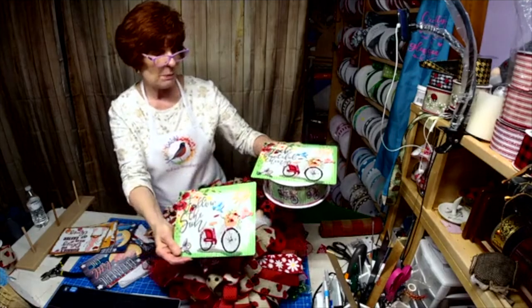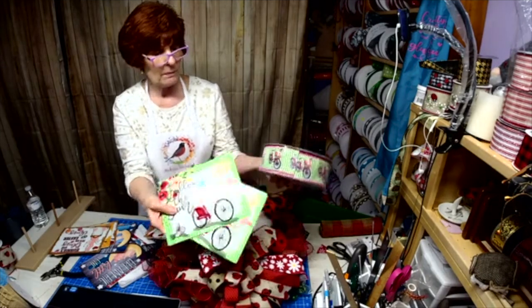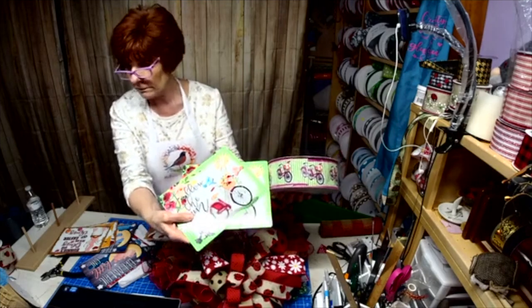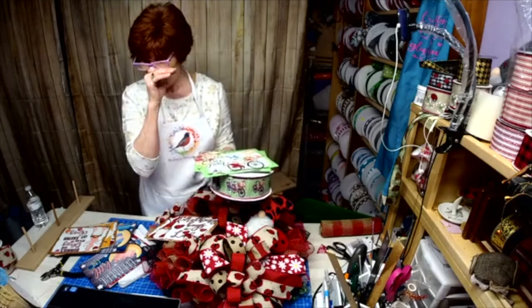This one says 'Seek Beautiful Things' and this one says 'Follow the Sun.' They can come with the ribbon — if you like this and you want some of that, I can add it. I can do that; you just tell me what you want.